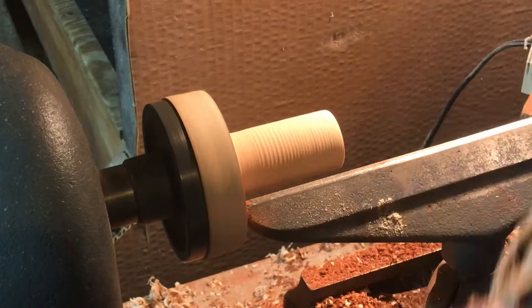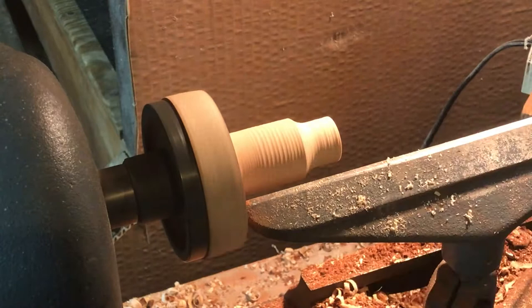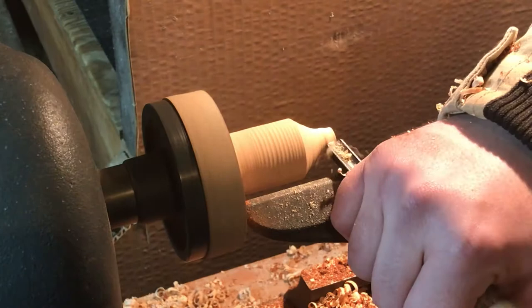For anyone curious, the blanks were about an inch and a quarter square, which I then used the router table to round over. It's not strictly necessary to do that, but it meant a little bit less turning work and a little less wear on the turning tools.